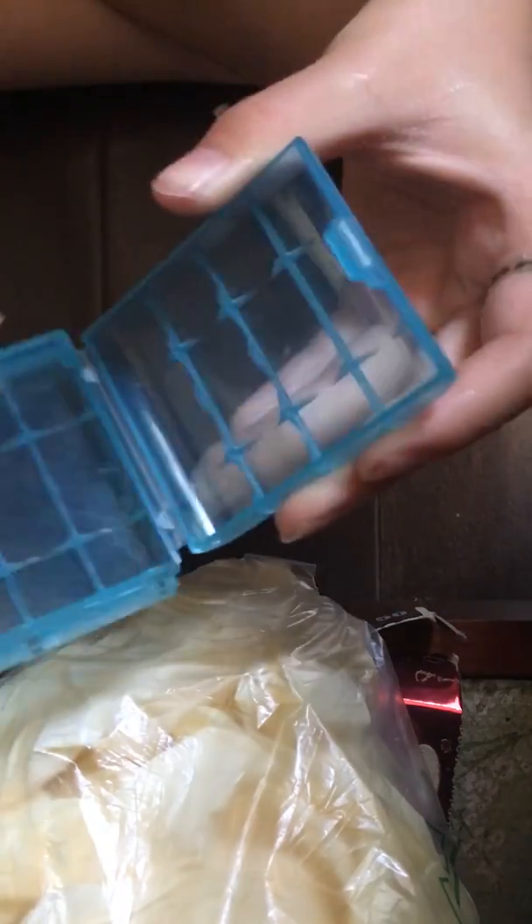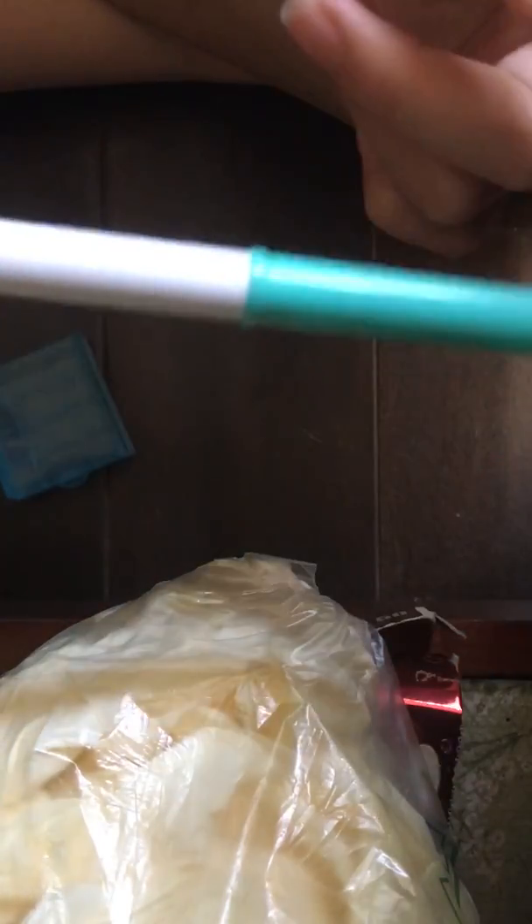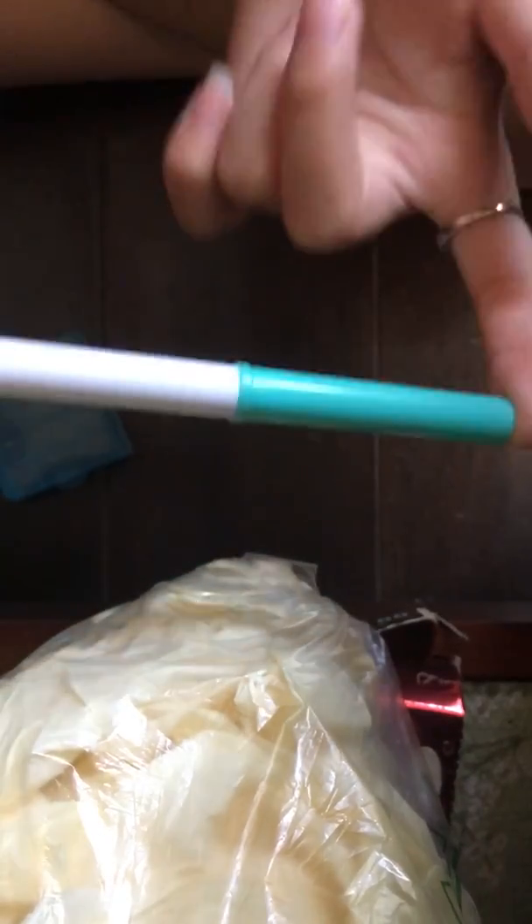You'll need a container that has a lid so that it won't dry out. Here's my container. And then you'll be needing a mixing utensil — this is just what I have right now.